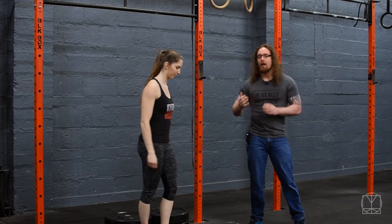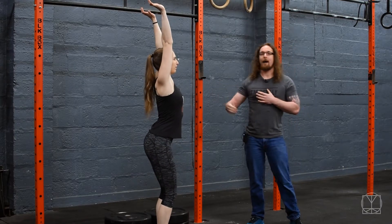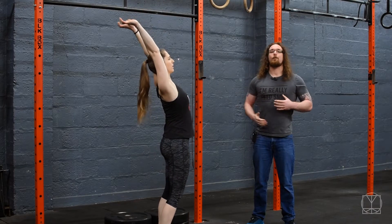So if Jenny turns to the side for me, what we'll commonly see with people when they're going above the head is a big over-extension somewhere in the back. It can be too much in the thoracic or too much in the lumbar, but basically we're not getting a true position.